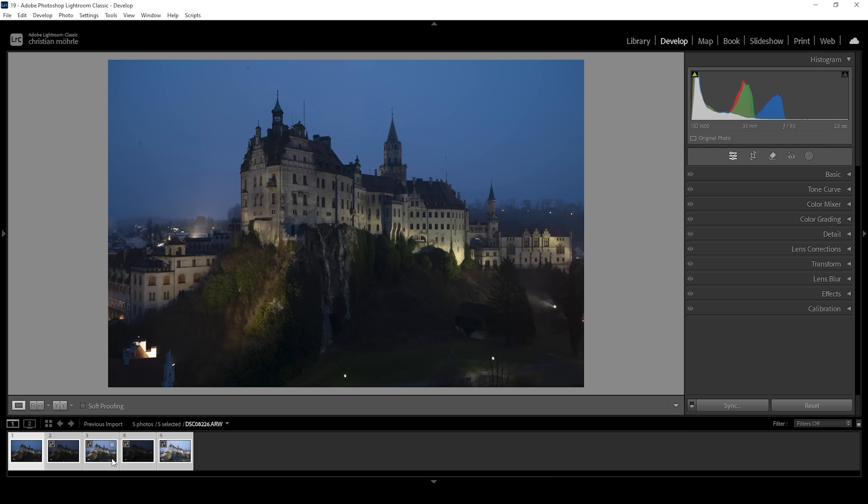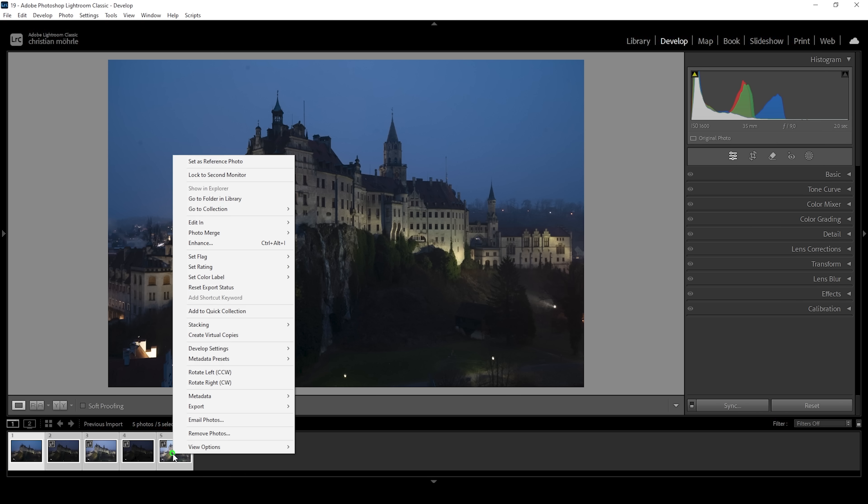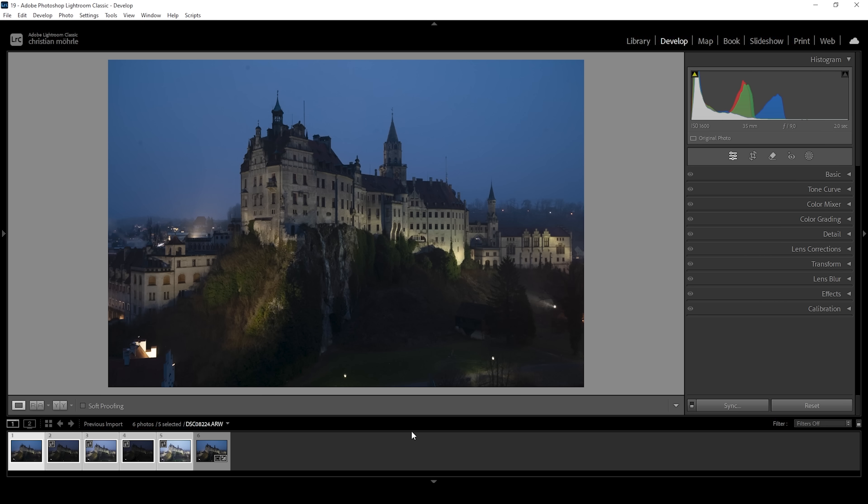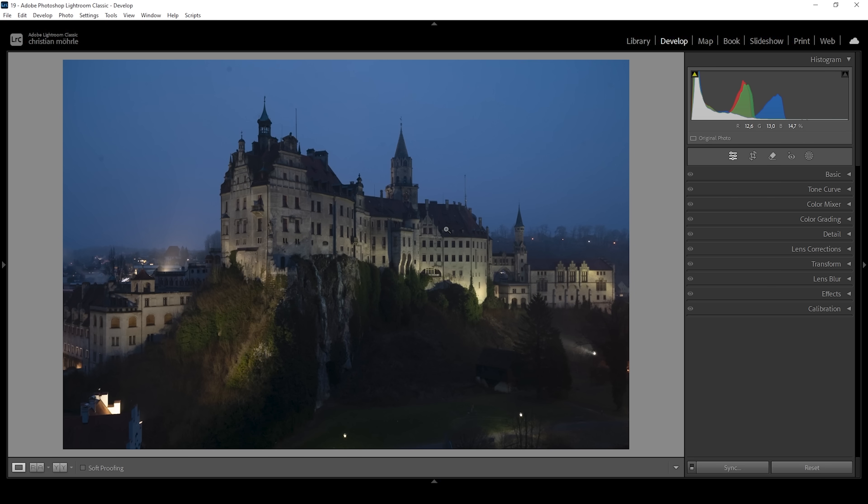Let's select all five images down below in the film strip, right-click, go to Photo Merge and choose HDR. Once the preview loads, hit the merge button right away — we don't need to change anything here. And there we have our HDR file. So let's do some basic adjustments.